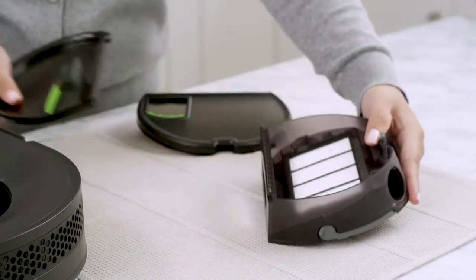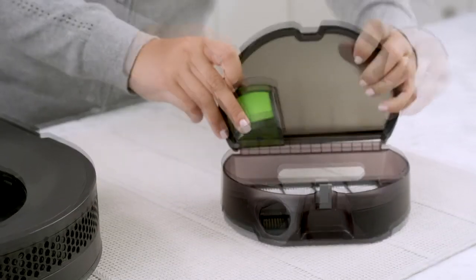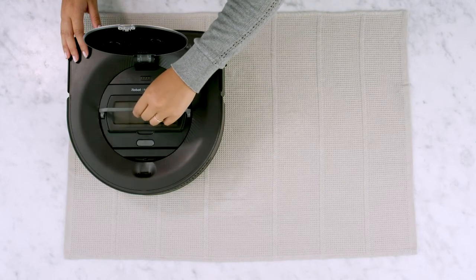Snap the new door onto the bin and close the bin door. Place the bin back into the robot vacuum and close the lid.